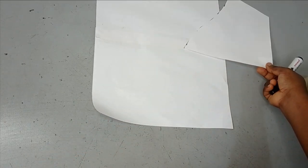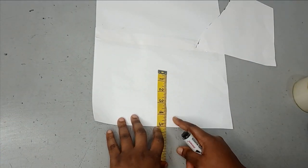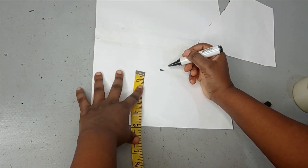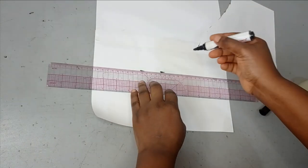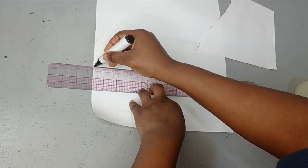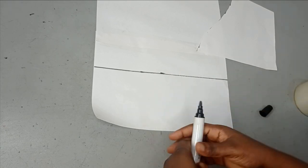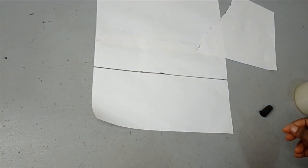Depending on how big you want this sleeve to be, I'm going to create an allowance. I'm going to measure about five inches for my allowance, then make it into a straight line. After connecting it, I'll have the puff effect on the upper part.